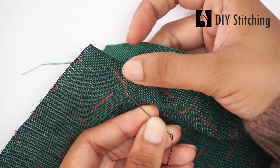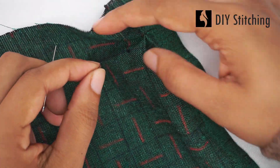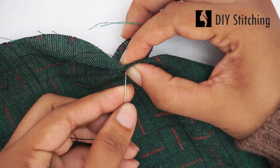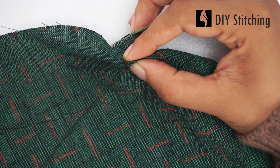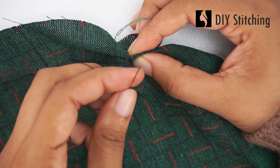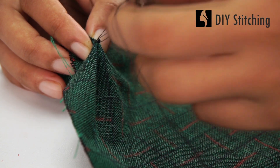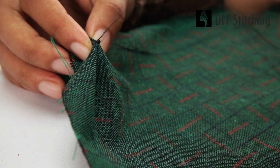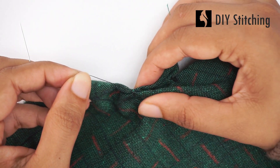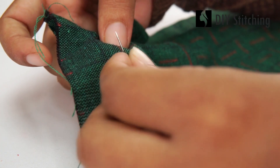Place 2 or 3 diagonal stitches to hold the fold in place.